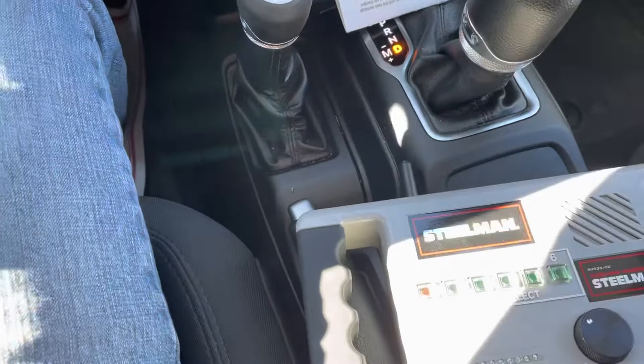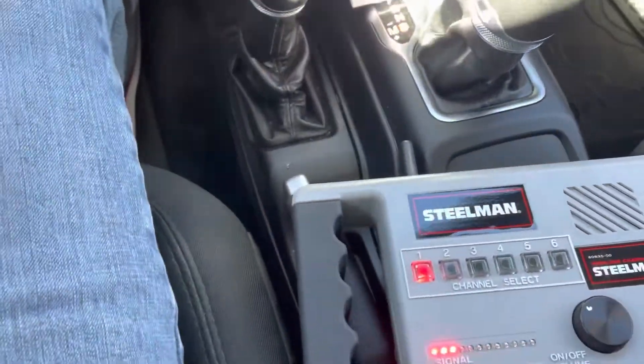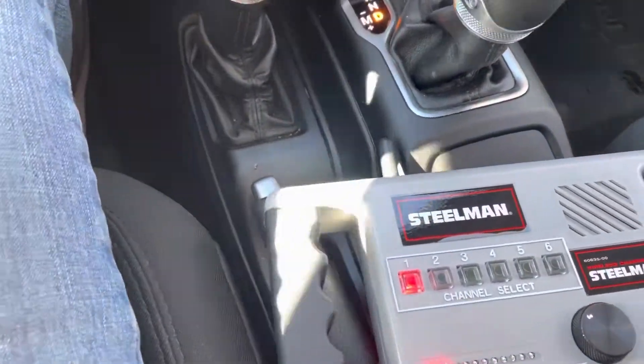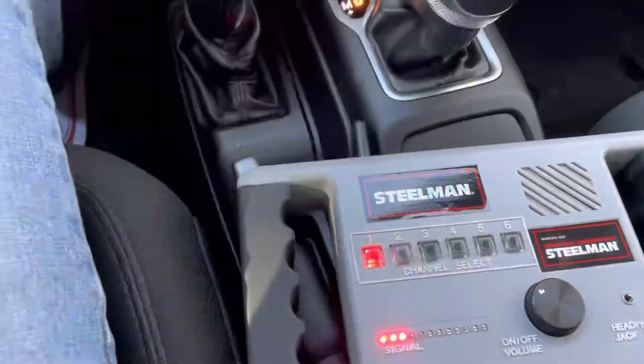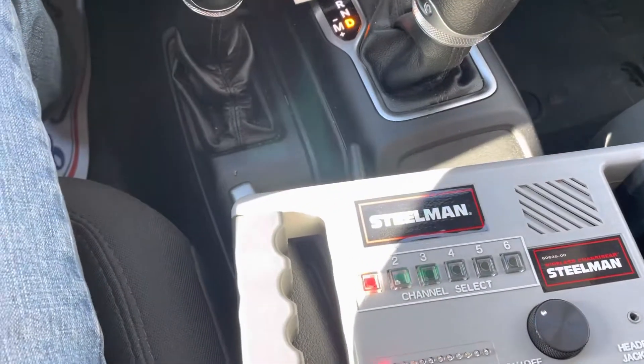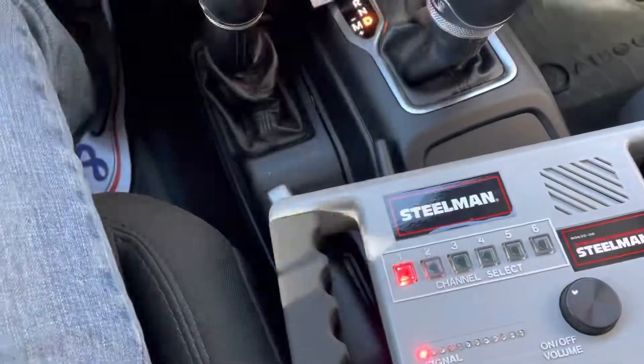So that way we know it's not the replacement front axle, and the truck may still be under warranty, so maybe the customer has some recourse with the manufacturer. Just wanted a quick demo of the Steelman — we've used it a few times, it does seem to work pretty good, and I think it's a useful thing to have in your shop.